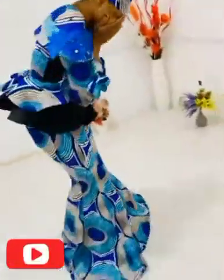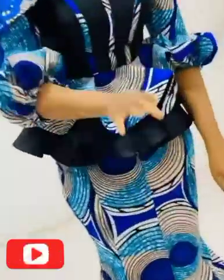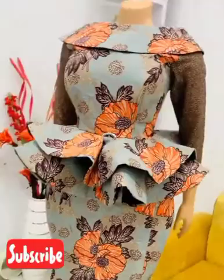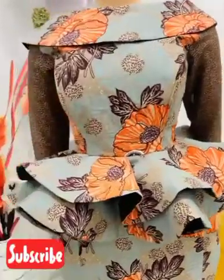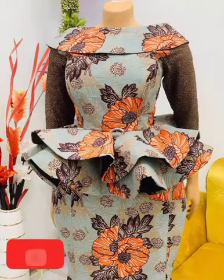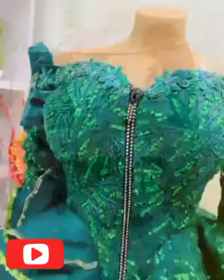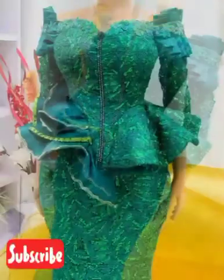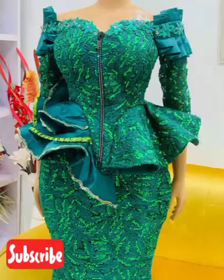We picked so many designs that you love to sew and go for, just for you to make your choice. Choose the design you want, choose the pattern you want, choose the style you want and go for it. A lot of beautiful, fabulous, eye-catching styles and Ankara are here in this video.